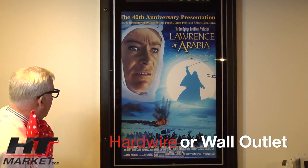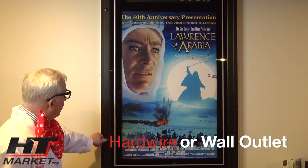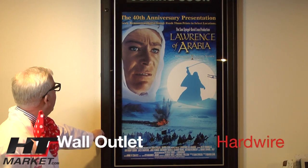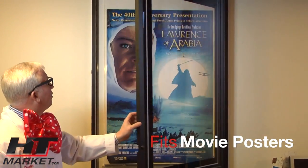The nice thing about this is these are not going to have locks on them because we actually lost the key and had to drill them out to get the thing out of there. But you usually get a key and a lock, and the door will open like this.